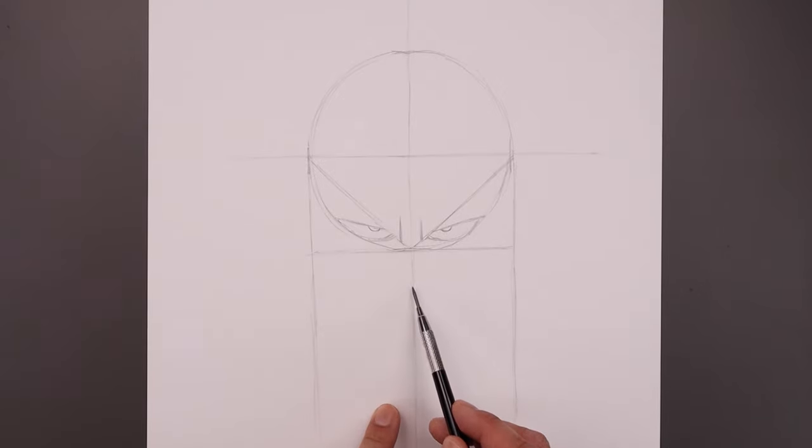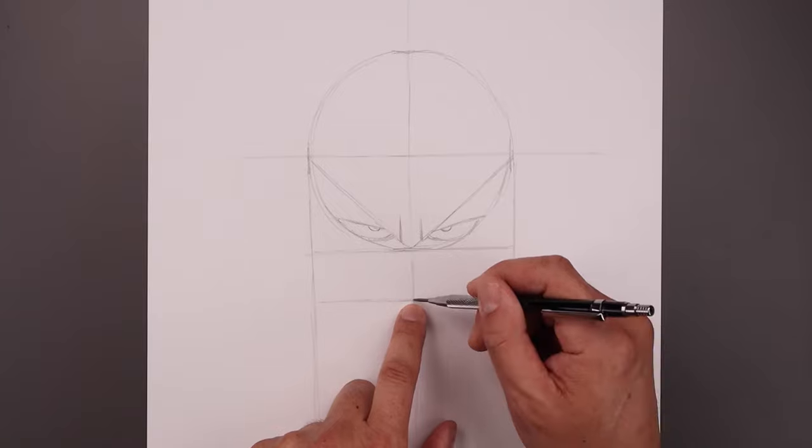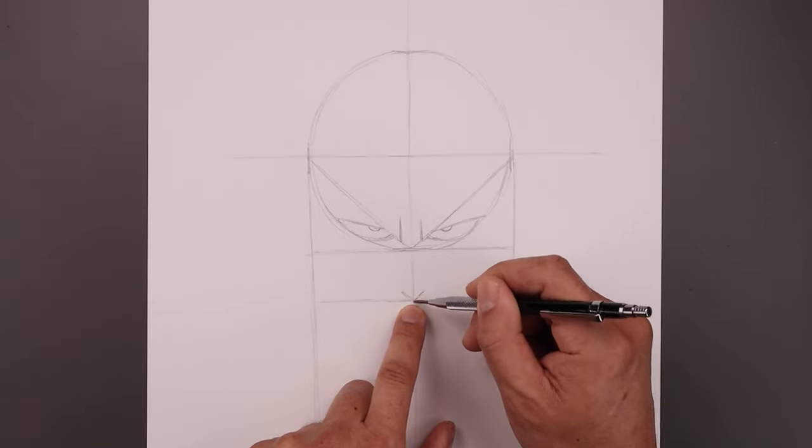From the bottom of our circle let's step all the way down and just mark off the tip of the nose, drawing a straight line going across from left to right. Then from this point we draw a V going up and out towards the left and right side.